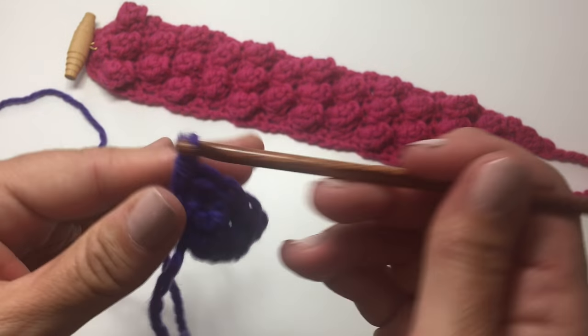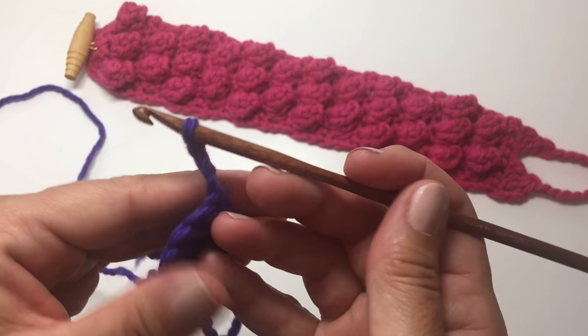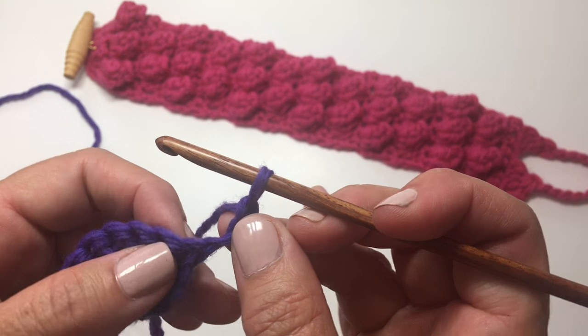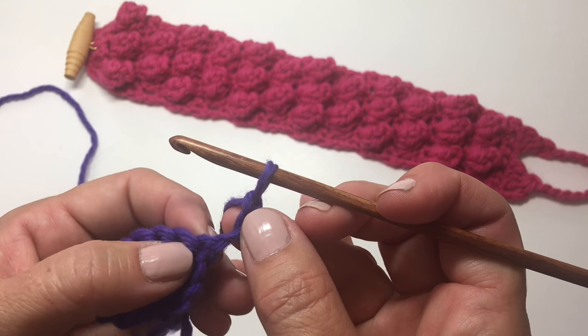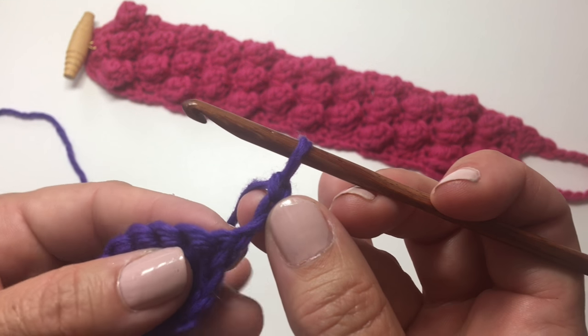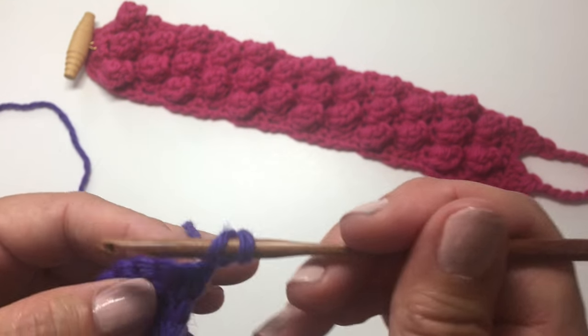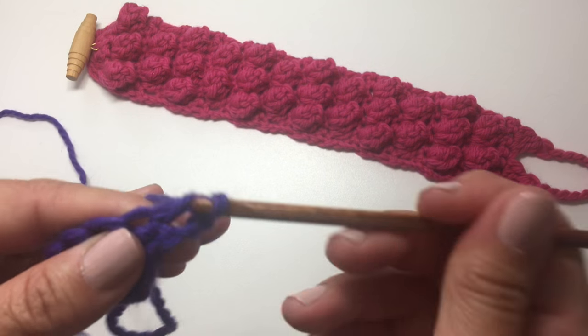The next row begins with a chain 3, which counts as our first double crochet. Turn the work — so because it counts as our first double crochet, we're going to use it for the first stitch. We're going to skip that first stitch, and work a bobble into the second stitch. What that means is we're going to work 5 double crochets in that stitch.